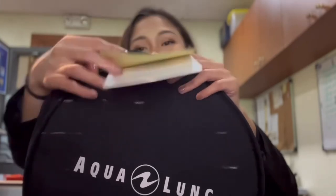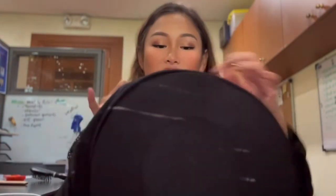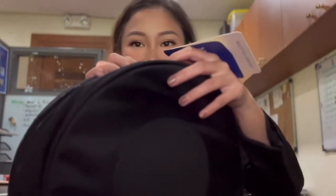It also comes with an Aqualung sticker — cool! This is from the Explorer 2 collection, which also has duffel bags and folder bags, ideal for divers who travel. Let's open it up — oh, it's spacious!